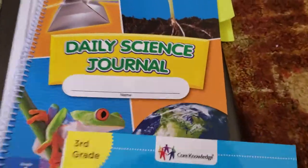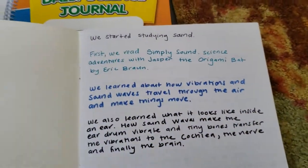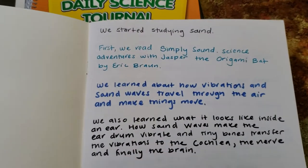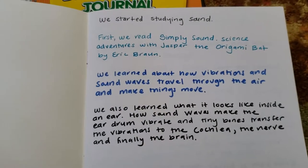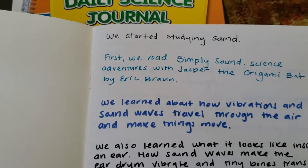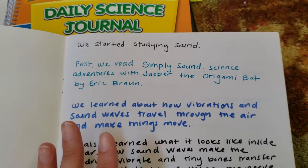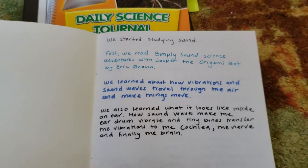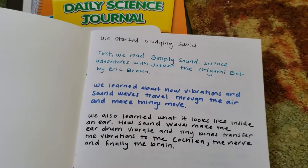I started our sound unit by making a little booklet analyzing what we're studying, so when my son is older and we go back to sound, he can see what we did. The first thing we read was 'Simply Sound: Science Adventures with Jasper the Origami Bat.' This was a free book on his Kindle, and he got really interested in it because it was a funny book about an origami bat and sound waves.